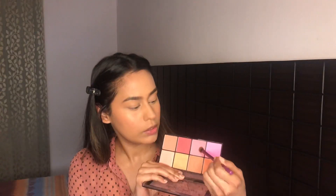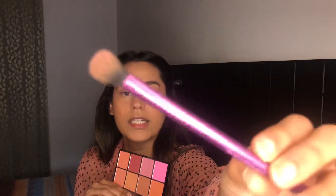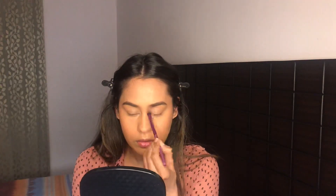For my eyeshadow, I'm going to take the same blush color that we used, on a crease brush — this is from Real Techniques — and we're going to take it lightly through the crease. Like I said, we're going to connect it a little bit out here to the blush that we had brought up.